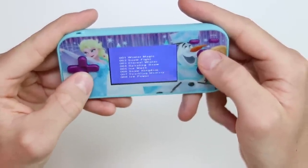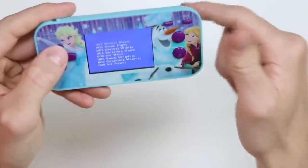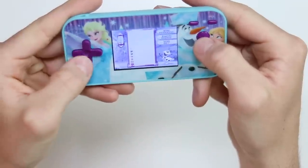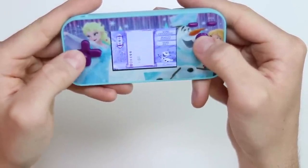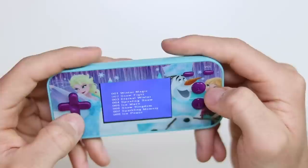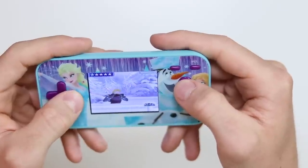Here we have our 10 Frozen exclusives. Let's go ahead and play the first one, which is Winter Magic. That is some sort of a Dr. Mario rip-off type thing. That is definitely not a Frozen exclusive, really — they've just sort of put an Olaf skin round the back. Let's play the next one, Snow Fight.